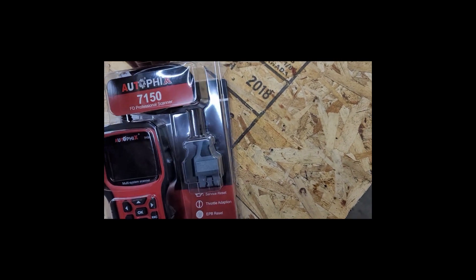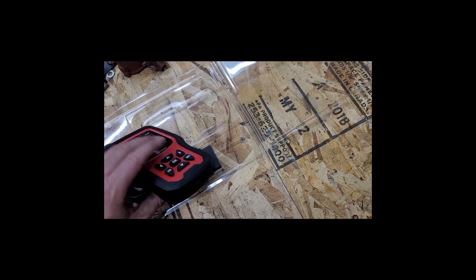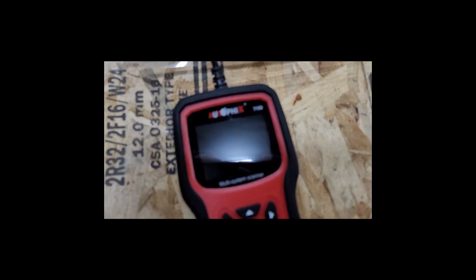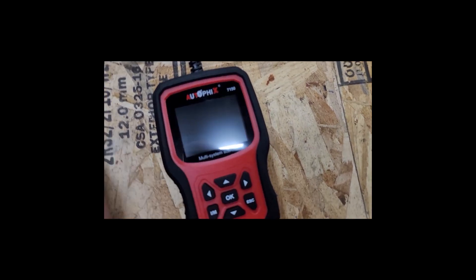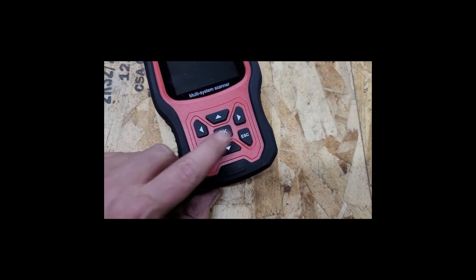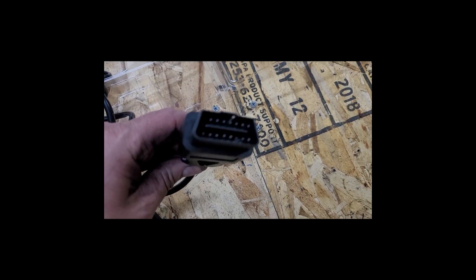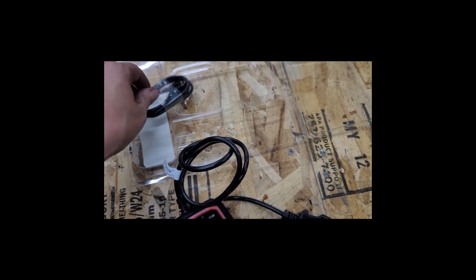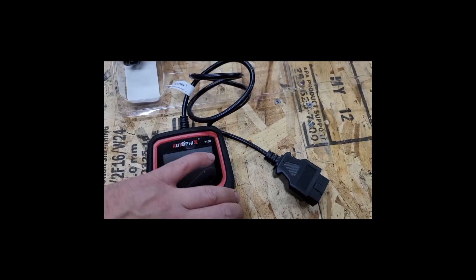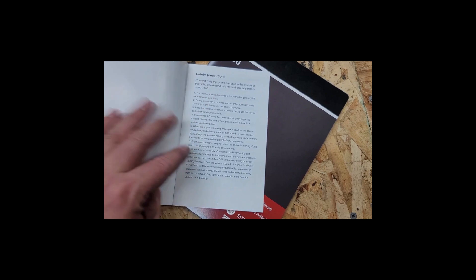I already opened it and checked to make sure it was up to date, which it was — no update necessary, but it comes with the tool. It's got a really nice color screen, a rubberized cover, plastic case, and the buttons feel really good. It's got about a two-foot OBD2 cable, a USB cord for updating from your computer, and it is very easy to update — I did it on Windows with no problem. Inside you have a card and user's manual that covers pretty much all the functions.